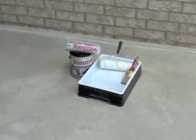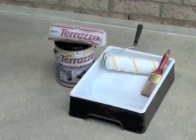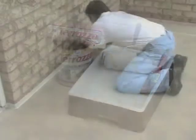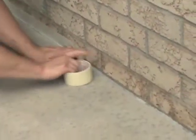This concrete looks like new again and Terrazzo is going to penetrate into that surface for an awesome bond. Terrazzo is a simple application that requires only a paint tray, brush, roller, and just a few simple steps. Mask any adjoining surfaces you don't want to coat with Terrazzo.